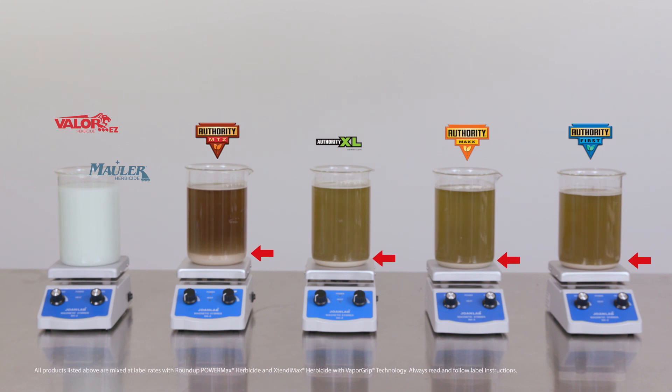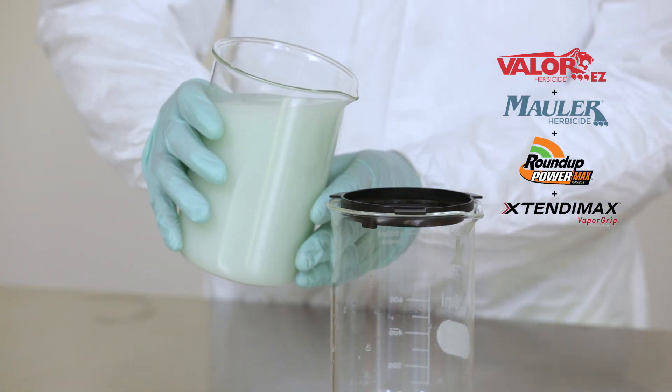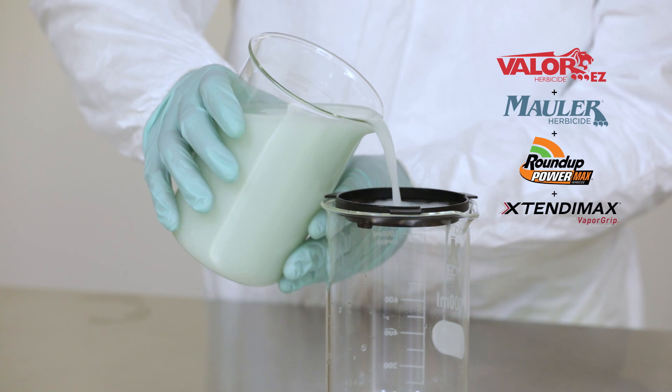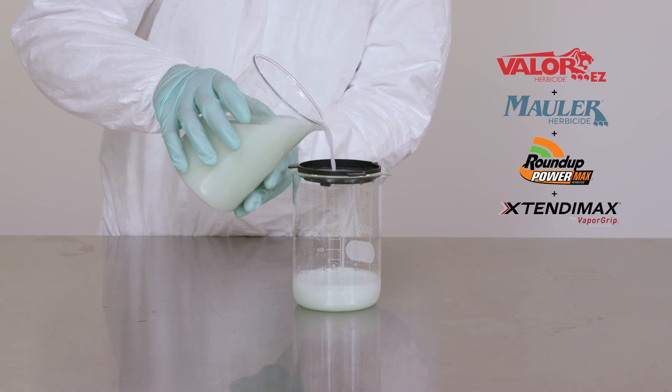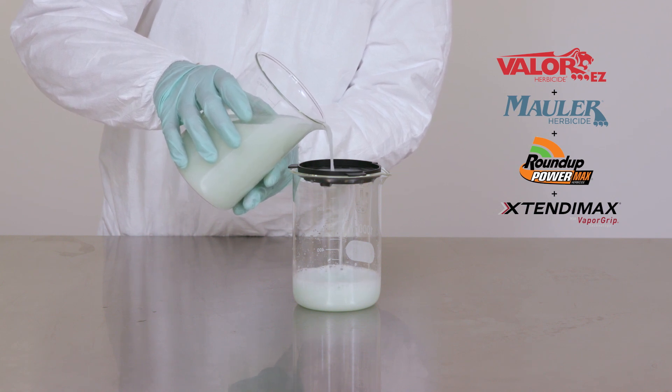Now that 15 minutes has passed, let's check out the results. You'll notice that our four competitive products have fallen out of suspension with a noticeable amount of sediment gathering at the bottom of the beaker. Meanwhile, on the left, the combination of Mauler herbicide and the liquid formulation of Valor EZ stays in suspension with a uniform concentration throughout the mix. That uniform concentration of herbicide helps ensure an even distribution of the product through your spray system. Notice the consistency as we pour the mixture through a filter. A smooth, even application means reduced clogging in your spray nozzles.